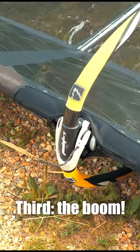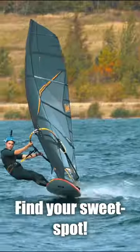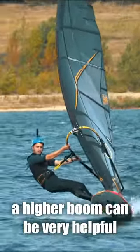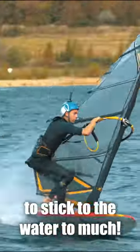Third, the boom. A higher boom frees the nose of your board. A lower boom pushes your board down. Find your sweet spot. In choppy conditions, a higher boom can be very helpful since you don't want your board to stick to the water too much.